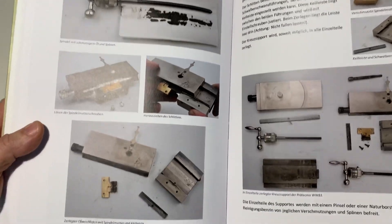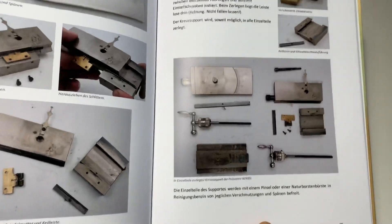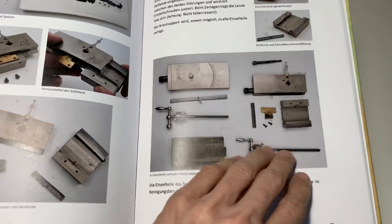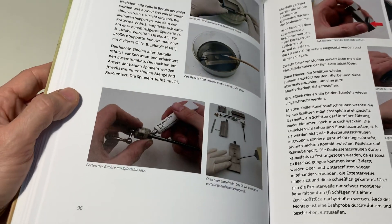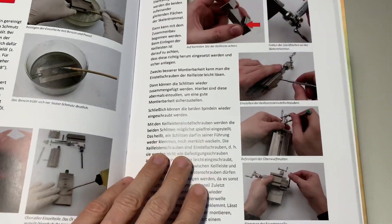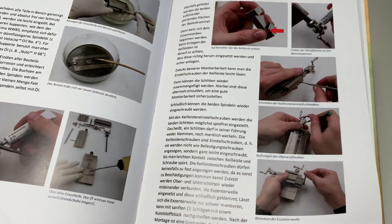It's a book written in German. He explains how to clean the cross slide of your watchmaker lathe — all the parts are shown, and he explains which kind of oil to use for which parts, how to clean it, and how to put it back together in the correct place.